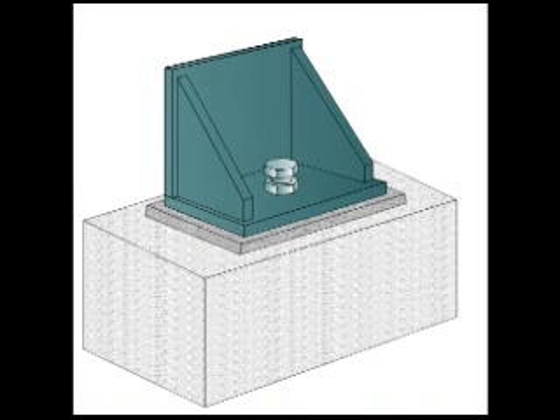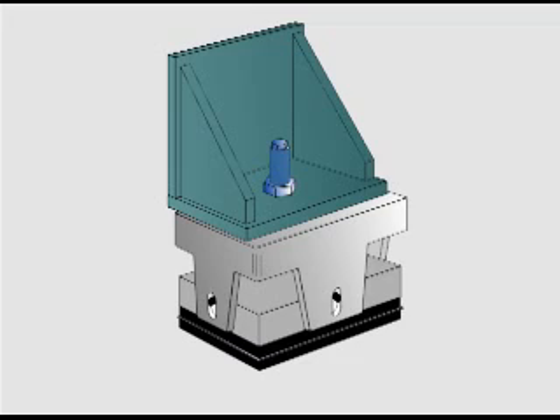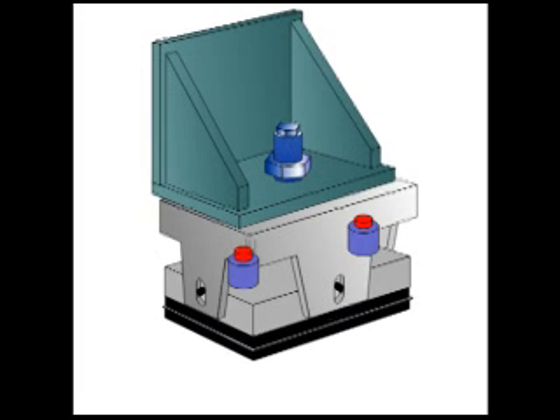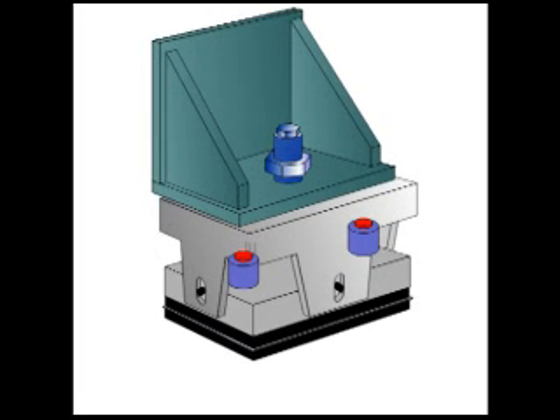To reduce these forces, Vibrodynamics pioneered the revolutionary concept of mounting large presses on rubber to absorb the forces. Vibrodynamics' patented internal hydraulic jacks and leveling screws present the additional benefits of fast and accurate leveling of the very largest presses.